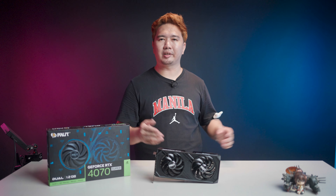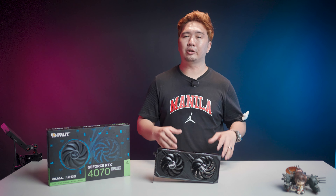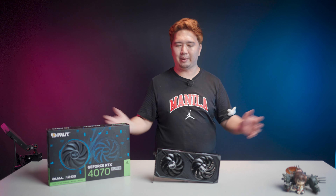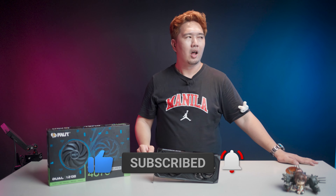The Palit RTX 4070 Super Dual is available now — contact your favorite dealers or check listings online for pricing and availability, including PC Hub, DataBlitz, and DynaQuest. Be sure to visit the link in the description for a more in-depth look at the Palit RTX 4070 Super Dual in our review article. This has been your boy Boss Mac, BackToGaming.com — if you want to see more videos like this one, don't forget to like, comment, and subscribe, and I will see you on the next one.